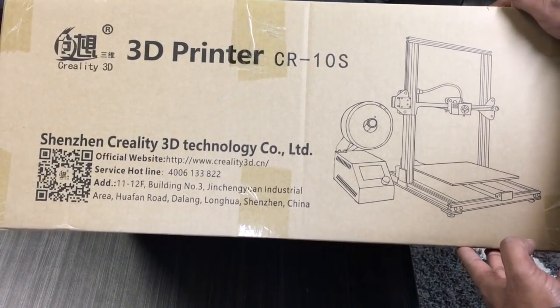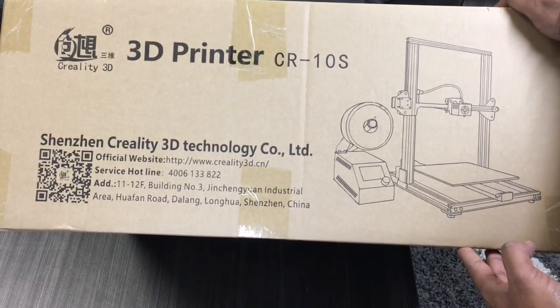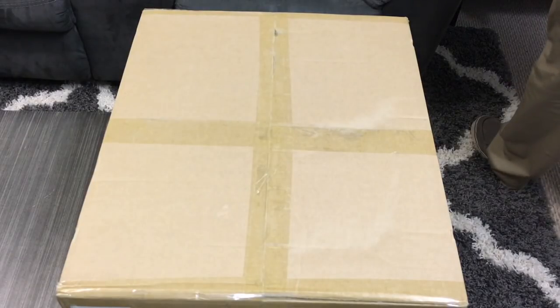There it is, guys — the beautiful CR10S. Before we get started, I just want to let you guys know that Gearbest actually sent me this printer. I did not pay for it. So the first thing we're going to do is open this box and take a look and see what's exactly inside.